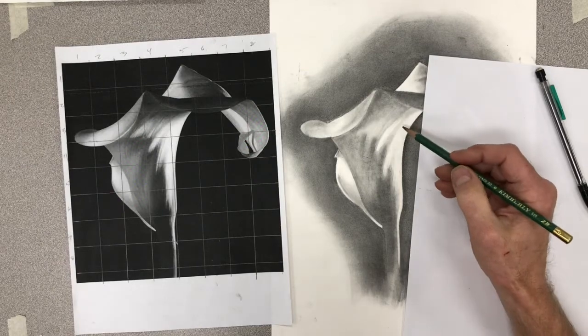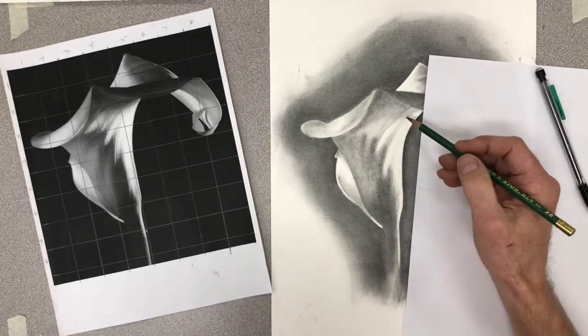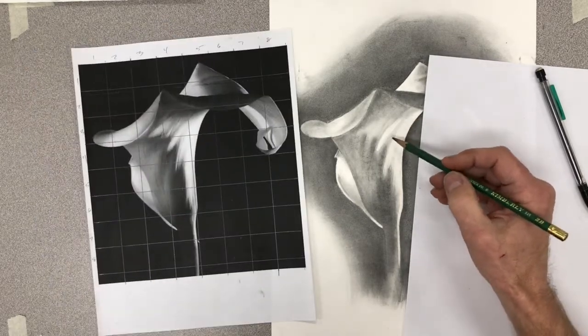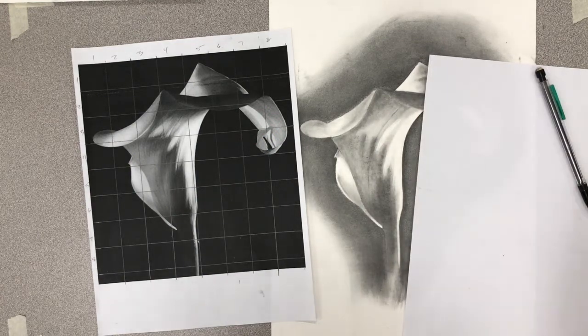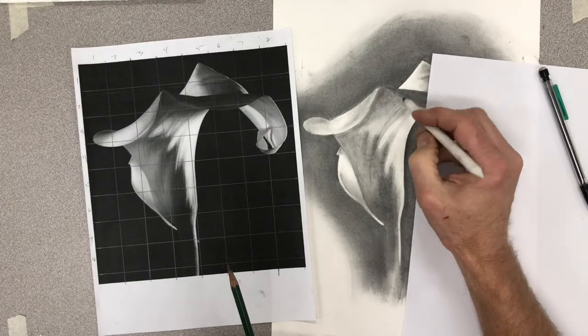Do some of that veining - I'm going to draw it in and then softly blend it.